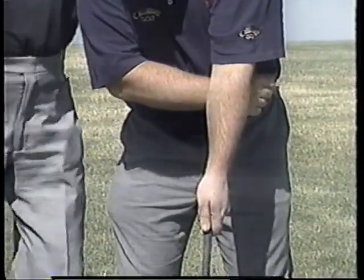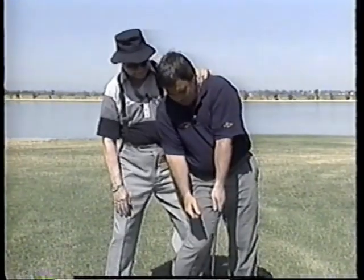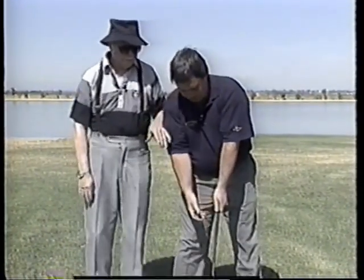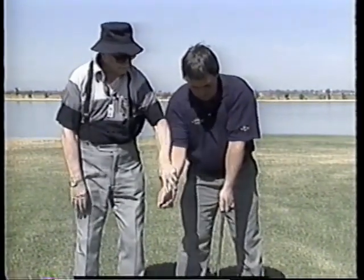I'm gonna put you in it. Right there. Now when you come at this ball, this right arm isn't up here — it's here.